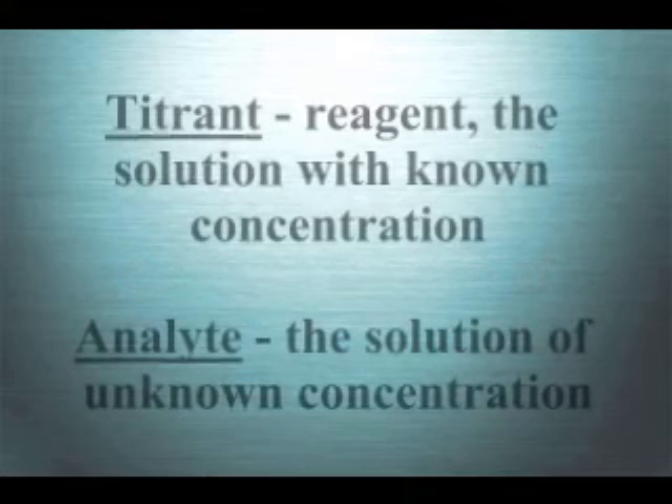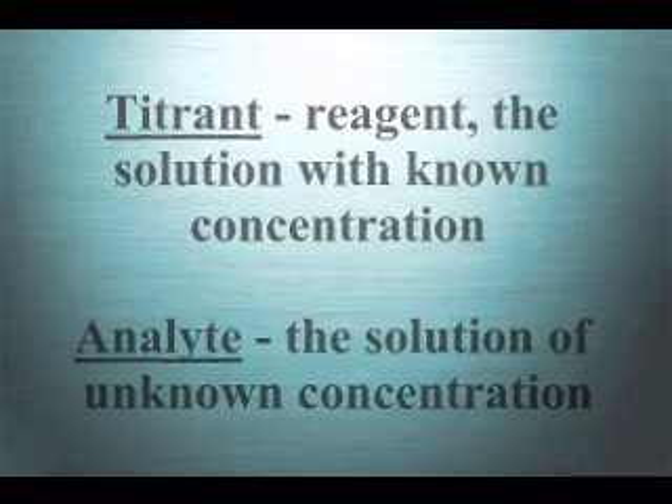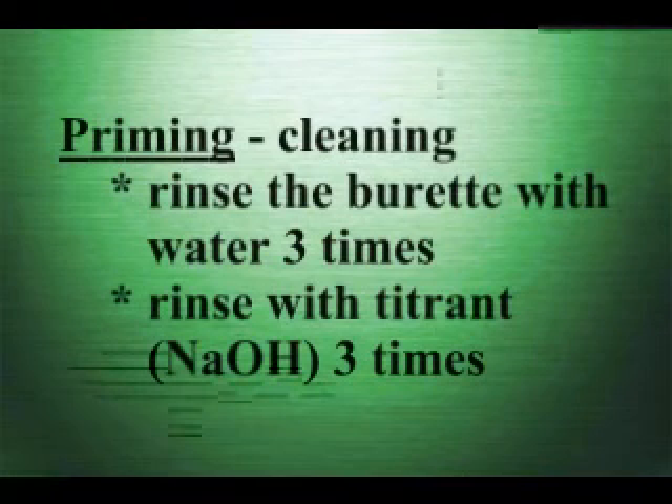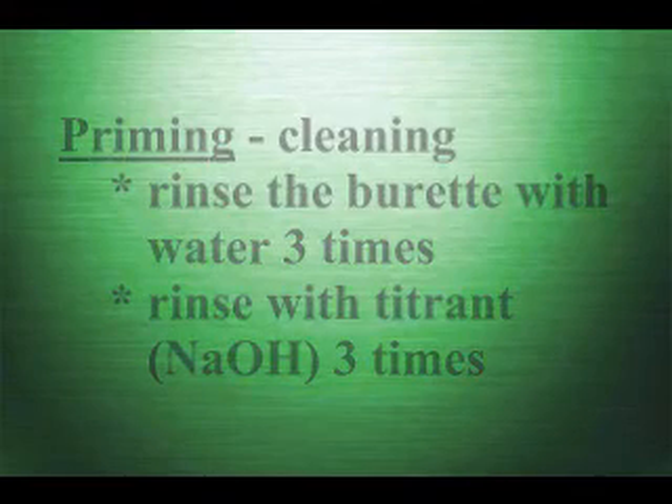In this experiment, our titrant is sodium hydroxide. Our analyte is a clear commercial soda. We will start off with a known volume of analyte: 15 milliliters. Before you begin the titration, you must make sure your burette is primed. To do this, rinse the burette with water three times and then with the titrant three times.